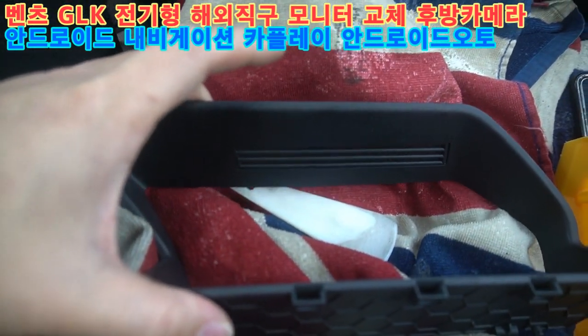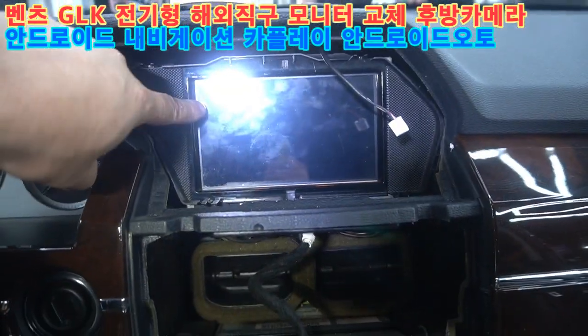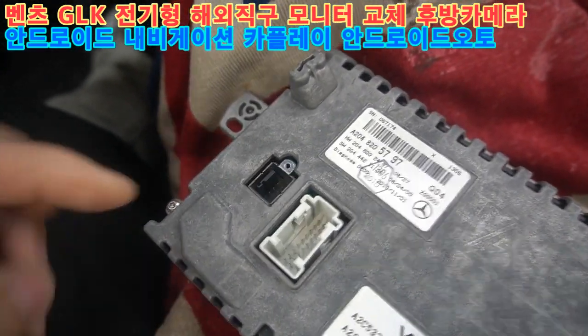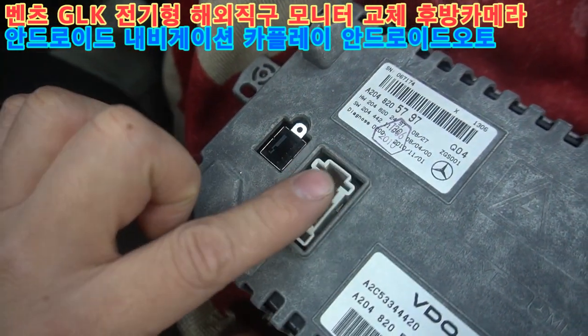모니터 앞쪽 구조를 확인하고요. 커버, 모니터, 오디오 순으로 탈거를 진행합니다. G1K 전기형은 영상 LVDS 케이블이 사각이고, 잭도 좀 다릅니다.